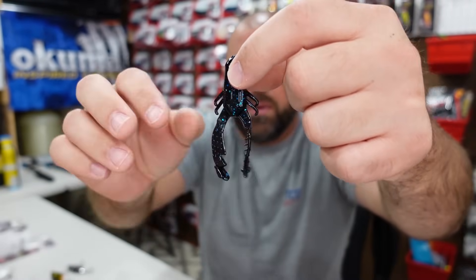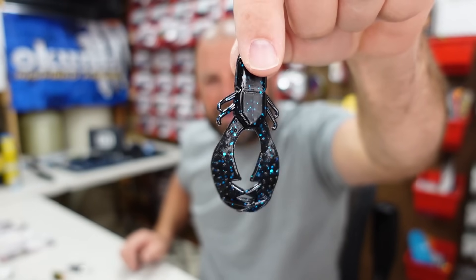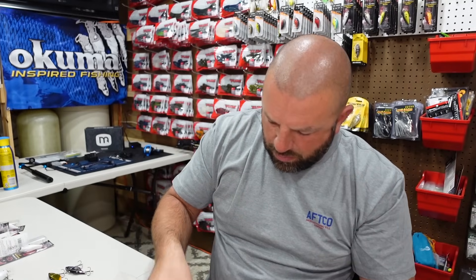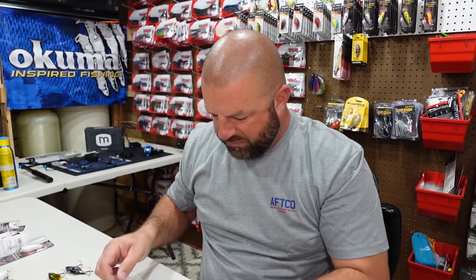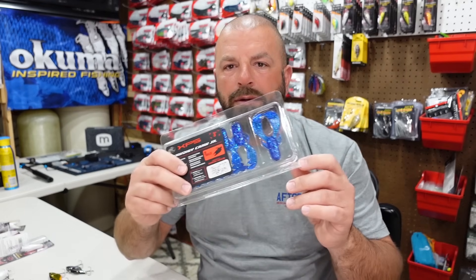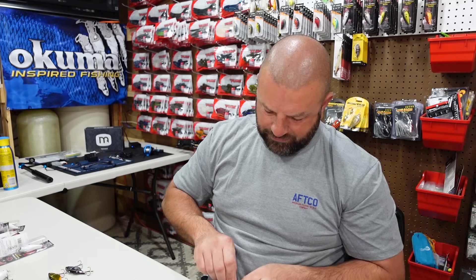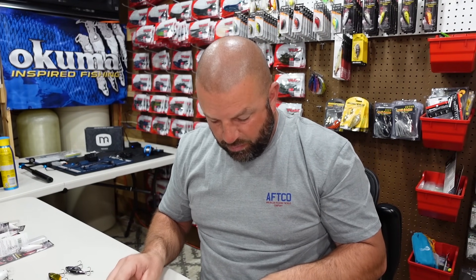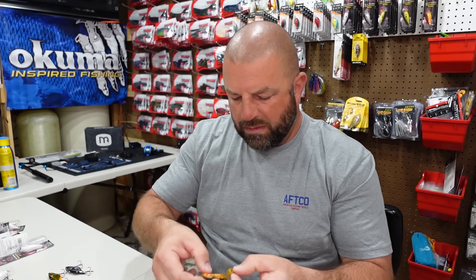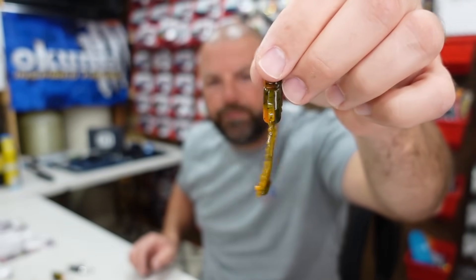Those claws should kick pretty good. I walked by a few times in the store wondering why I wasn't getting those, then walked out without them and came home and ordered them. Here's a green pumpkin sapphire blue — I like a black jig with sapphire blue. And Alabama Craw — got to have my orange. The Bama Craw is a green pumpkin with orange, really really nice-looking. Green pumpkin orange, really like that one, kind of my go-to.